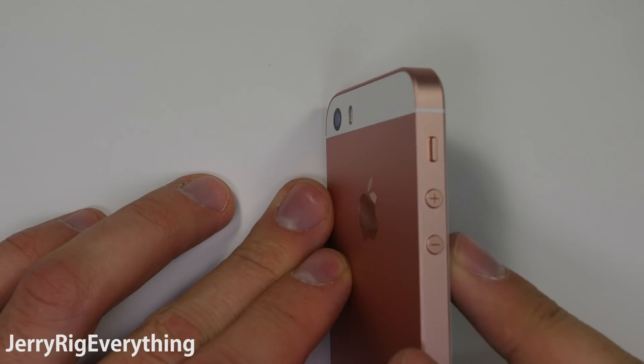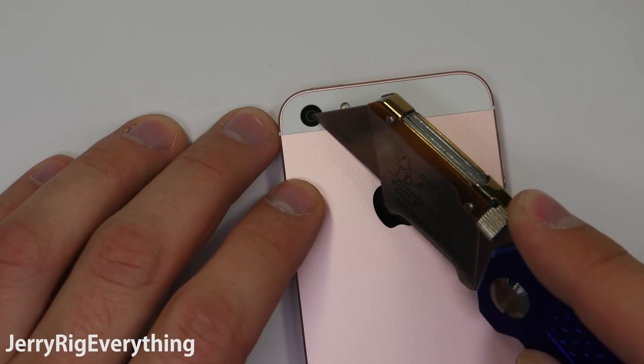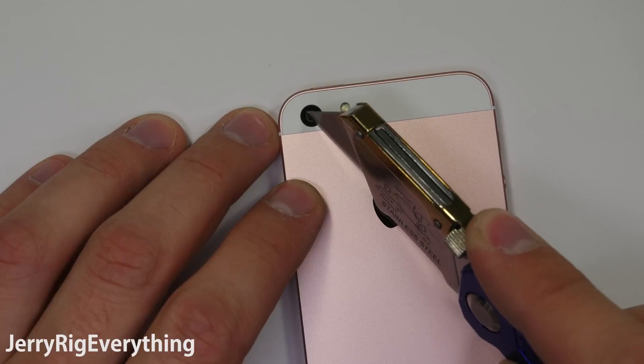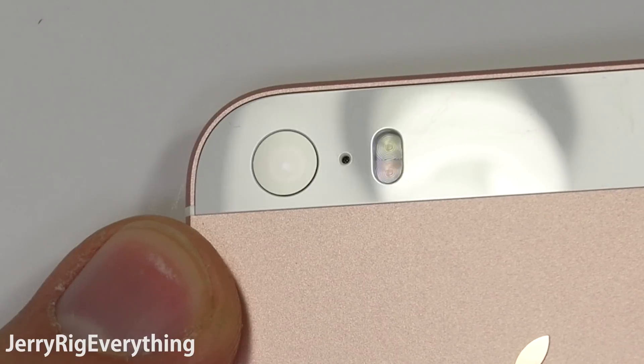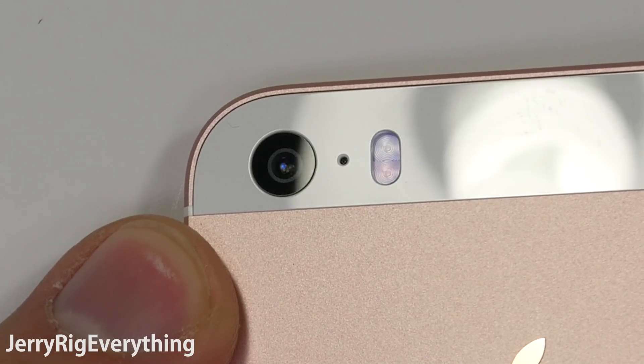Now for the back camera glass. Some smartphones use a plastic lens for their camera like the BlackBerry Priv, which optically doesn't matter much, but durability wise on a heavily abused smartphone, glass is a little less prone to scratching. So I personally like when manufacturers use real glass. Luckily Apple did use glass for this phone — let's give them a thumbs up for using glass to cover their 4K camera.